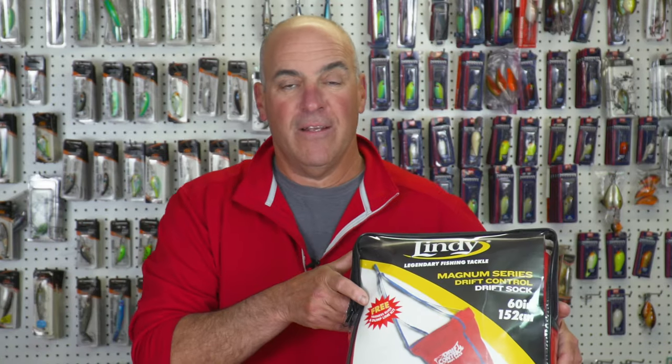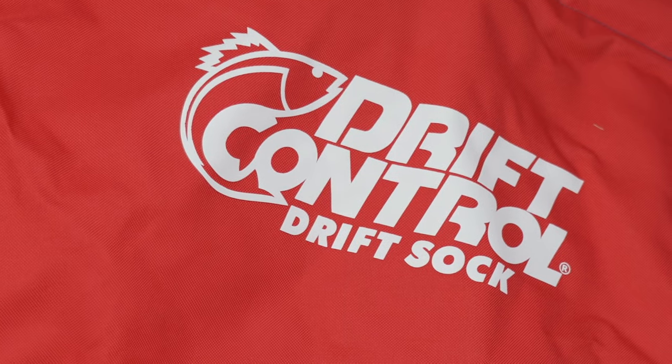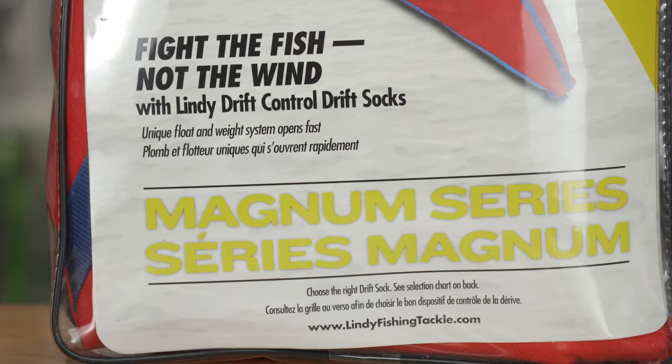For my final pick and the surprise, I'm going with the Lindy Drift Sock — probably one of the most overlooked tools in a bass fisherman's arsenal. I've won over a hundred thousand dollars employing drift socks in my tournament days. The drift sock enables you to have a controlled drift over tight small rock piles, structure breaks, and any structural element.